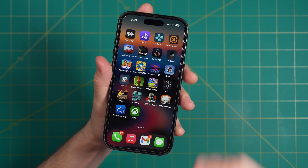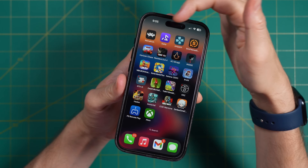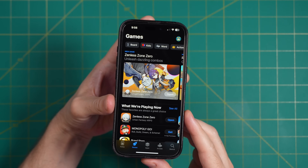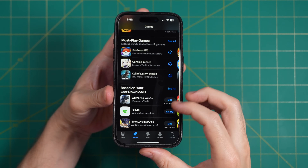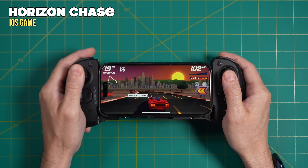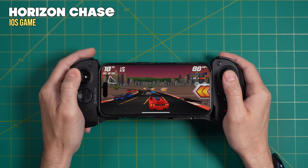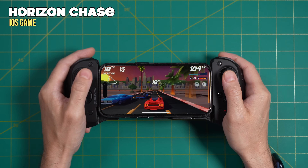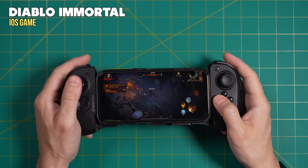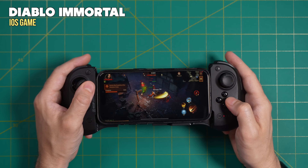Now let's talk about actually playing games in all the various ways you can do that. Breaking it down by source: the App Store, emulation, and subscription services. Starting with the App Store — as you'd expect, most of the popular games are very lightweight and casual and wouldn't even require a controller. However, there are quite a few games that work really well with controllers. And even though controller-supported games are a minority in the App Store, there are still a lot of great options. Many of these are free with additional in-app purchases, which is a perfect setup for casual pick-up-and-play sessions.